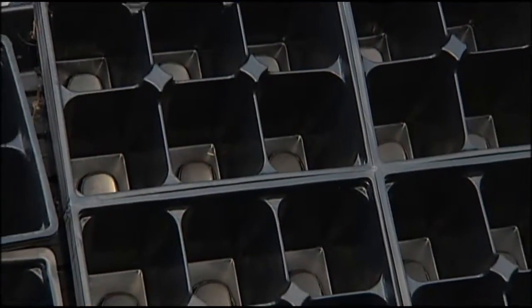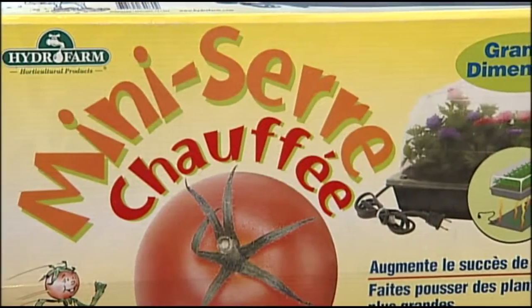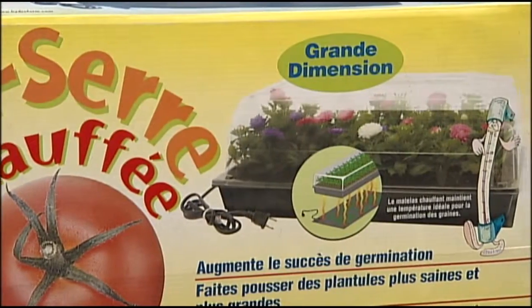So what I'm going to recommend you do is get yourself a flat. A flat is the container for the seeds in the soil. Get yourself the seed mat, put that down directly underneath your flat. Get your seeds ready.